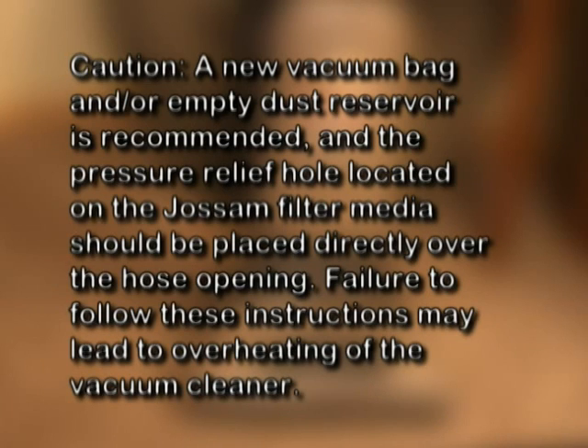CAUTION! A new vacuum bag and/or empty dust reservoir is recommended, and the pressure relief hole located on the Jossam filter media should be placed directly over the hose opening. Failure to follow these instructions may lead to overheating of the vacuum cleaner.